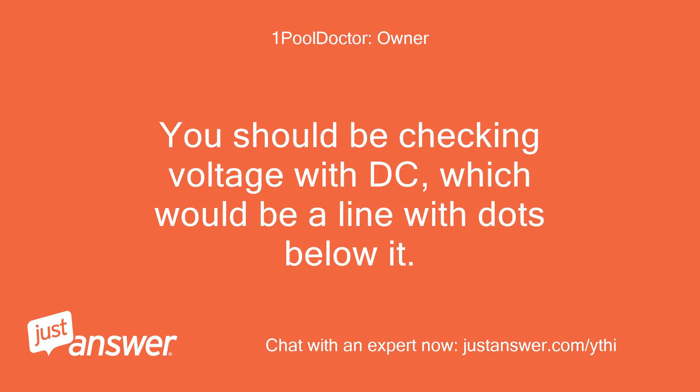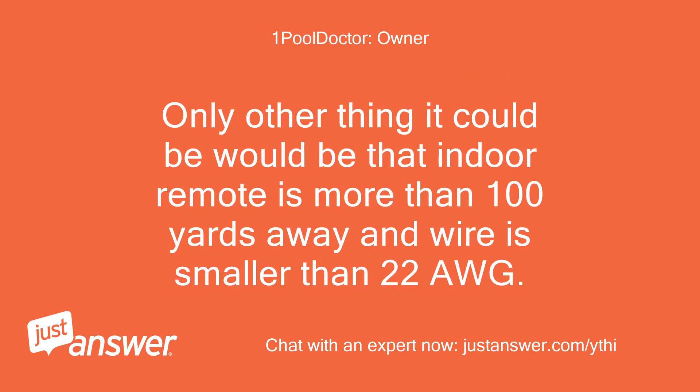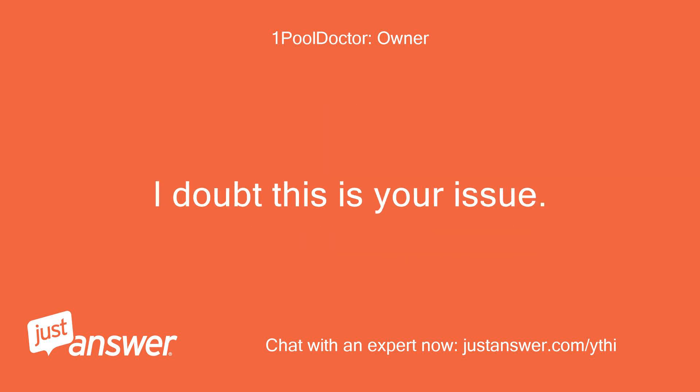You should be checking voltage with DC, which would be a line with dots below it. So if you're getting 9.9 DCV at the PCB and only 1.9 at the remote panel, it sounds like the cable from PCB to remote is shorted and probably needs to be replaced. The only other thing it could be would be that the indoor remote is more than 100 yards away and wire is smaller than 22 AWG — I doubt this is your issue.